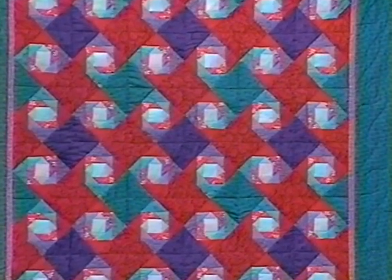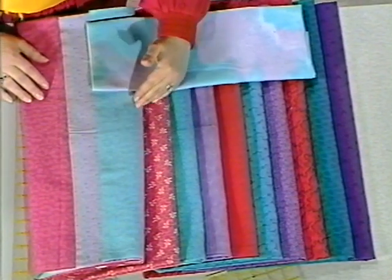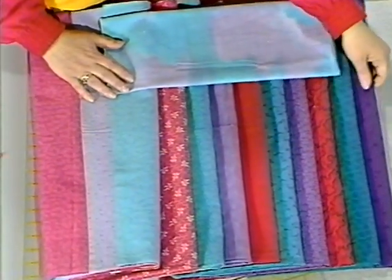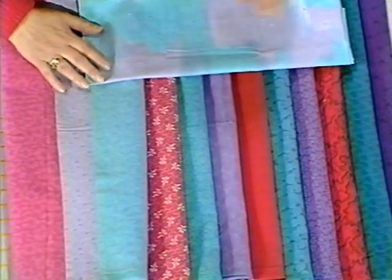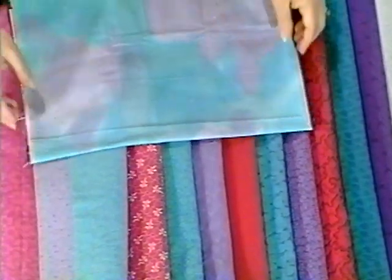When selecting the fabric, I did pay attention to the scale of the print. I tried to make sure that there was a different texture as well as background in each of the fabrics. When you take a close up of the center fabric used in the quilt, you'll see that it has quite a range of different colors in it, and each time you cut a square from it you will get a different color appearing in the center. But on the overall quilt, it looks very good.